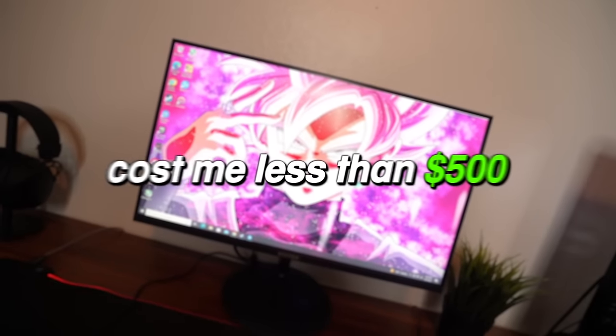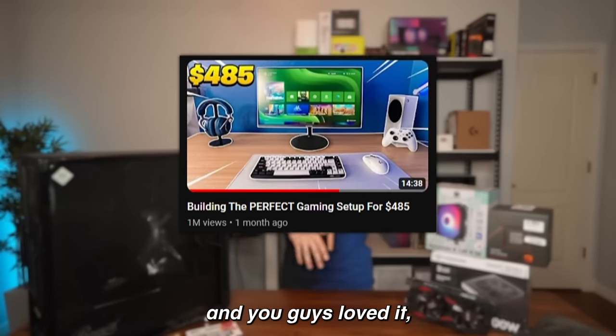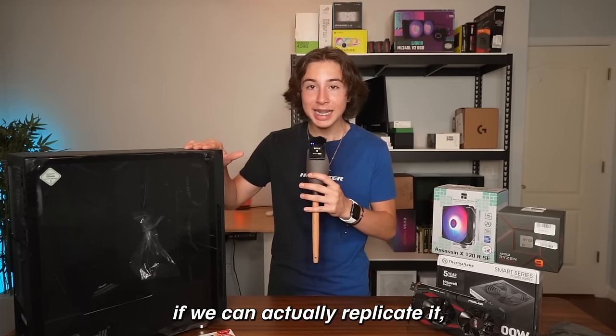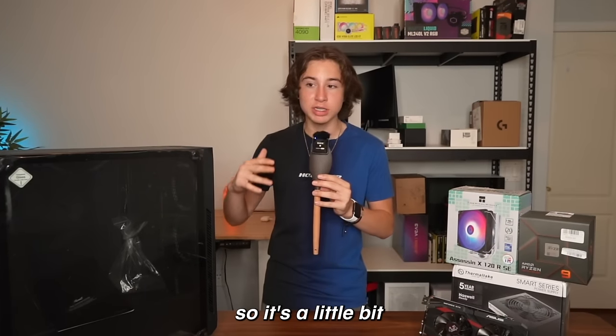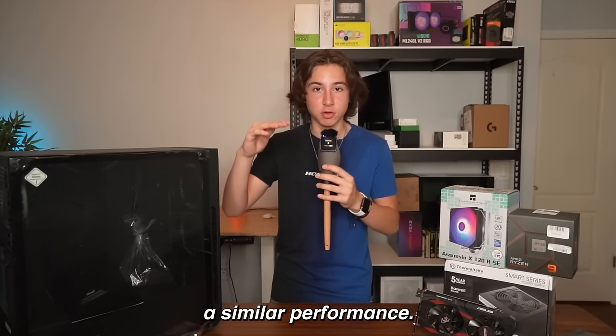This entire PC gaming setup cost me less than $500. I made a video super similar to this about a month ago and you guys loved it, but it was with a console. This time we're gonna see if we can replicate it with a PC. This entire PC cost me $353, which is a little more than an Xbox Series S, but we're gonna see if they can get similar performance.